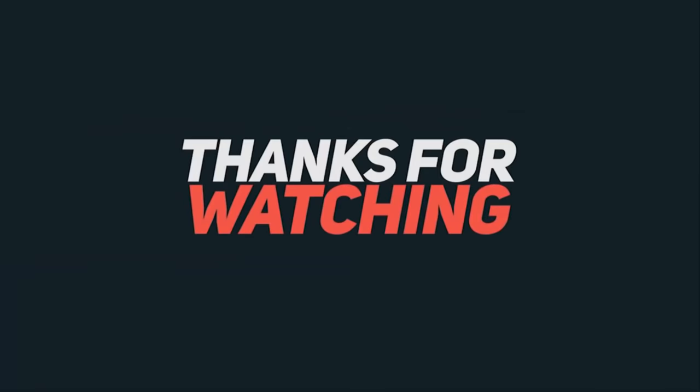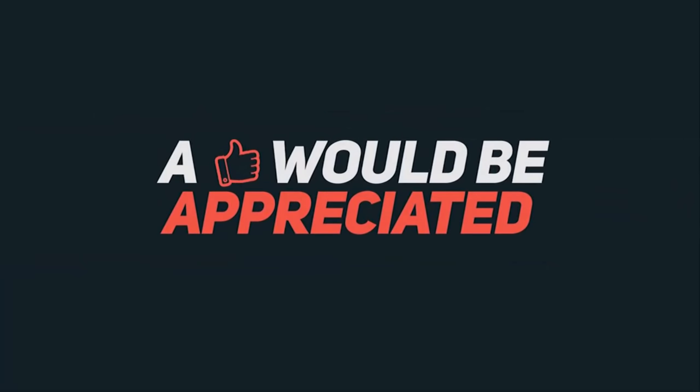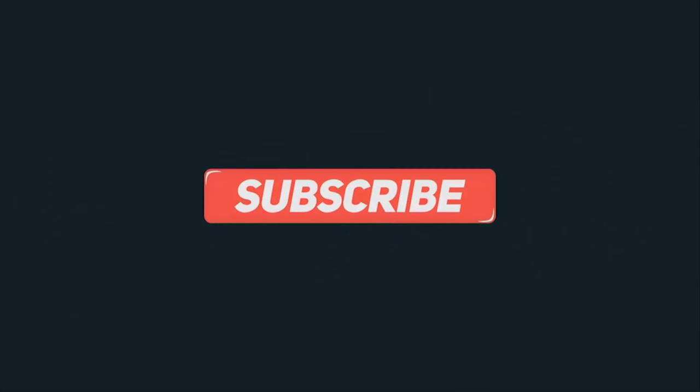Thanks a lot for watching. If you like this video, do hit the like button and share it. Don't forget to subscribe to my channel, and I'll catch you in the next one.